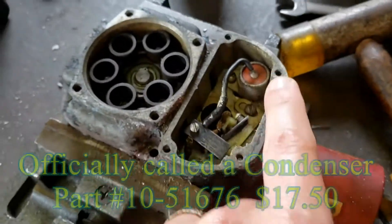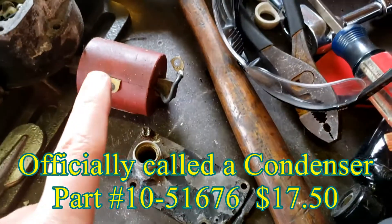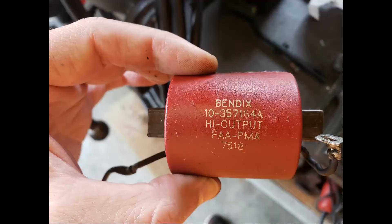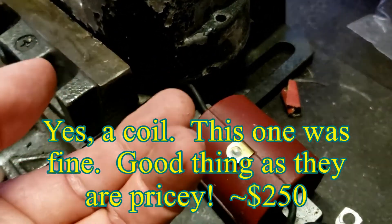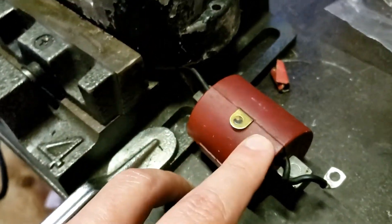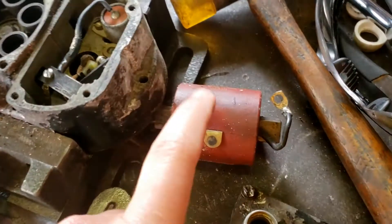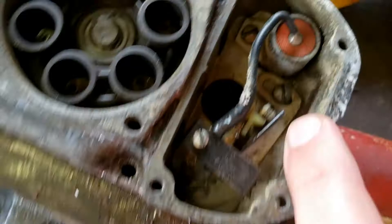There's a capacitor here that holds charge, and I believe this is a coil — this is a serviceable part as well. I believe this just kind of pops out, but I don't want to tear this thing apart because this is very expensive — shop chicken in effect. There's a coil here that charges this capacitor, and then there's points down in here.